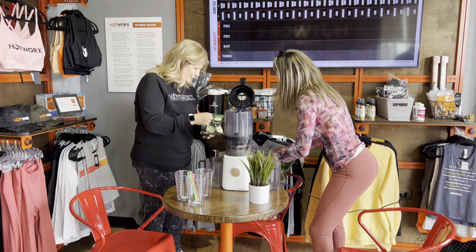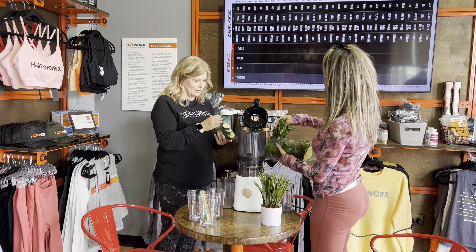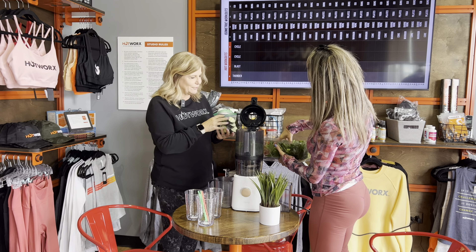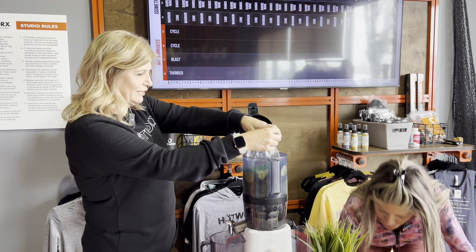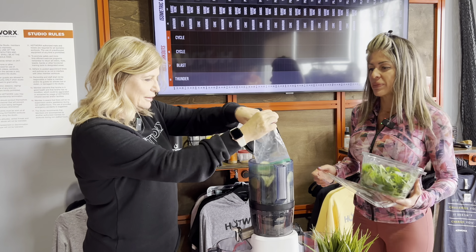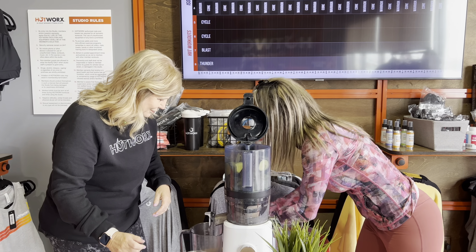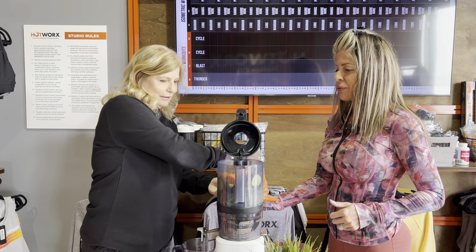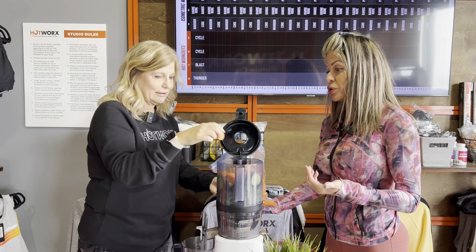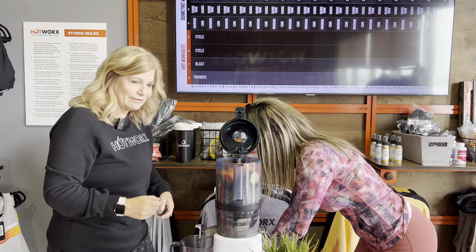And we're going to start with spinach. I'll do the spinach and then you can do the cucumber. I'm going to add two handfuls of spinach. You just dump them in? Yep, dump that in. Let's get some carrots in there. Love carrots. How many would you like? I always do like two handfuls. This is the beauty of this juicer — you just start filling, filling, and filling. Love this juicer. I have this juicer myself.